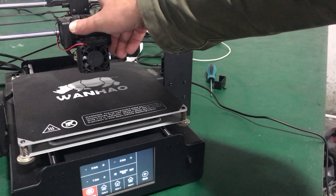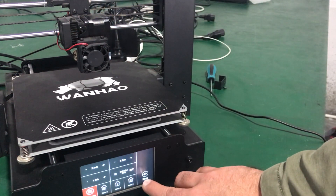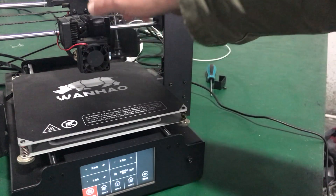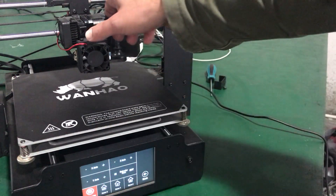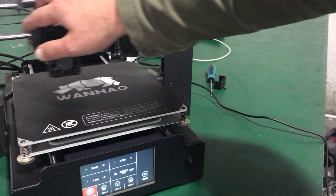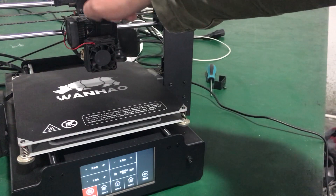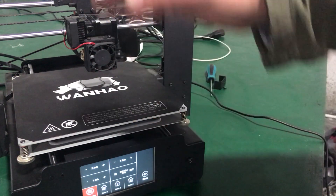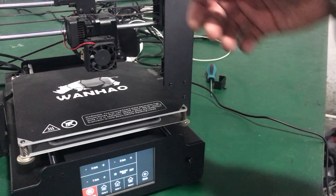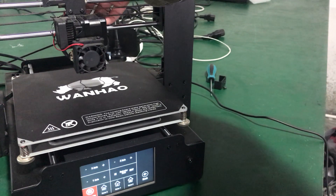If you press Home X and it goes for homing, that means this switch here is defective and you need to replace it. But if it doesn't and the issue persists, what you need to do next is unplug the ribbon cable on top of the splitter board.